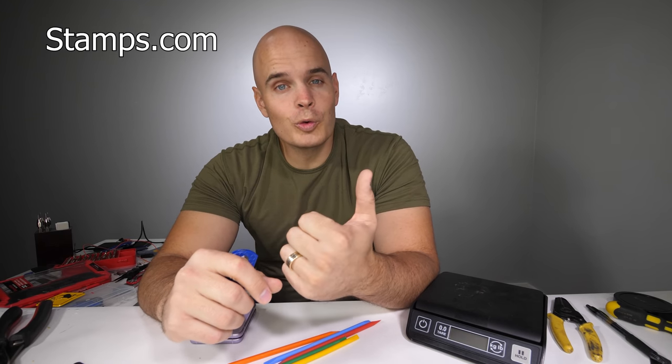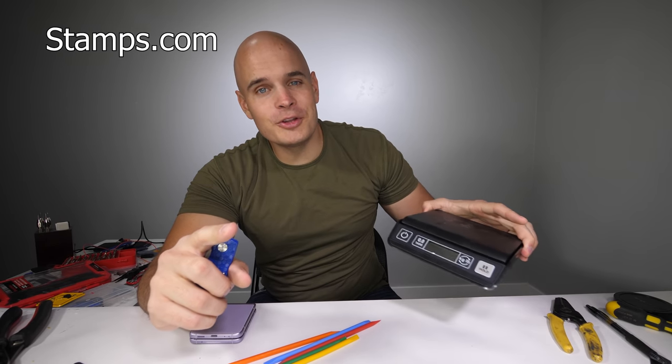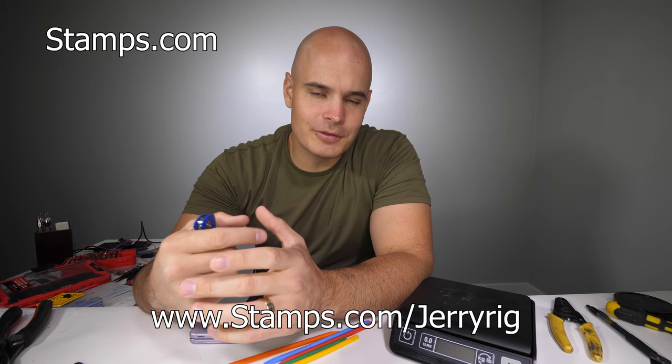To get your free 4-week trial, free postage, discounted shipping, and a free 5-pound digital scale, just head to Stamps.com slash JerryRig — link down in the description. There are no long-term commitments or contracts, so it's a win-win for everyone.